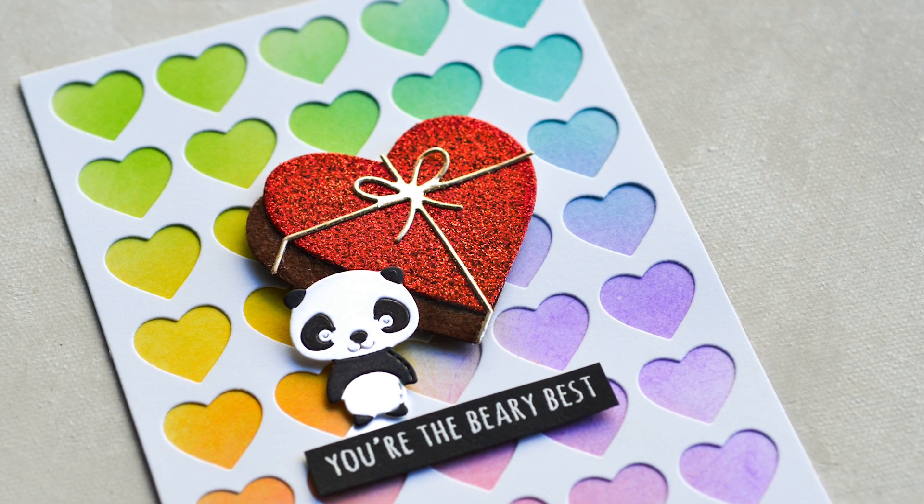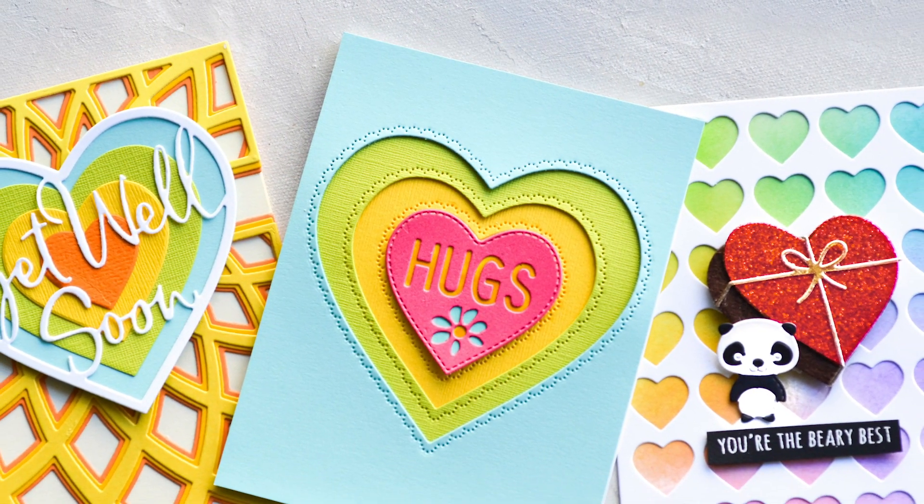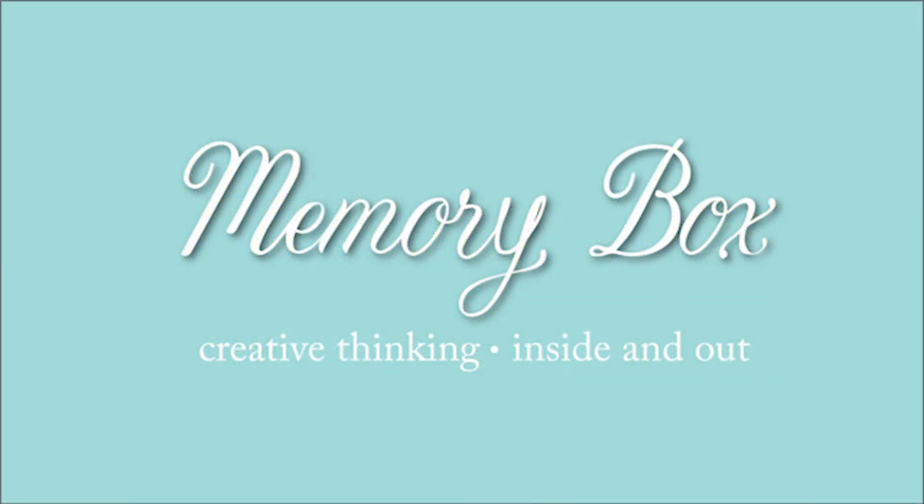Wouldn't it be fun to get a card like this any time of year? Thanks for watching this short video and I hope you've been inspired to make a few rainbow valentines of your own.